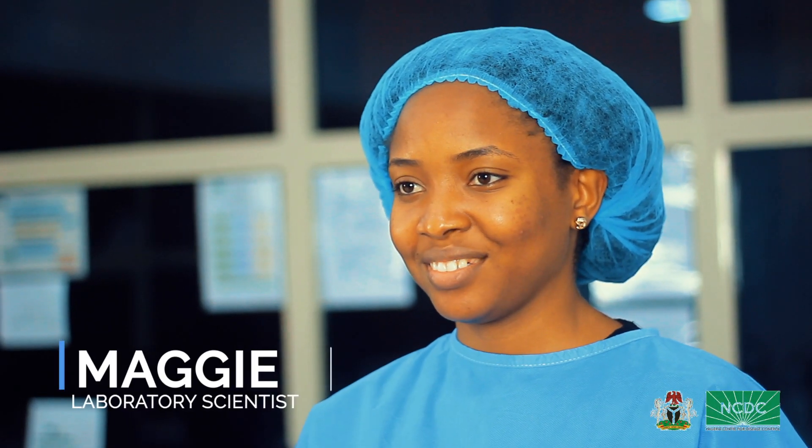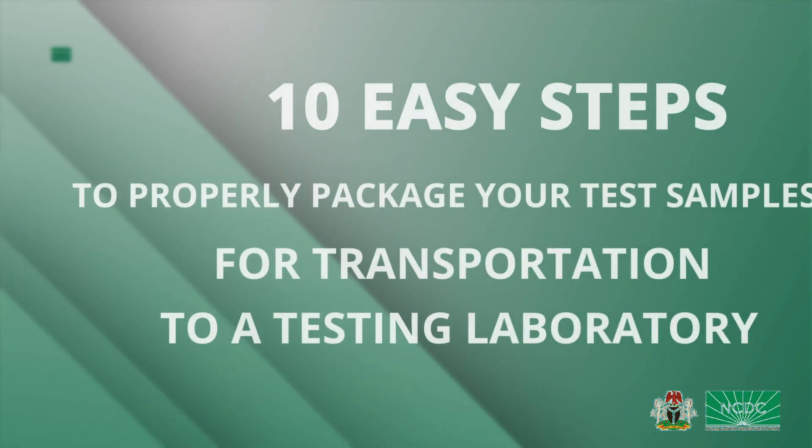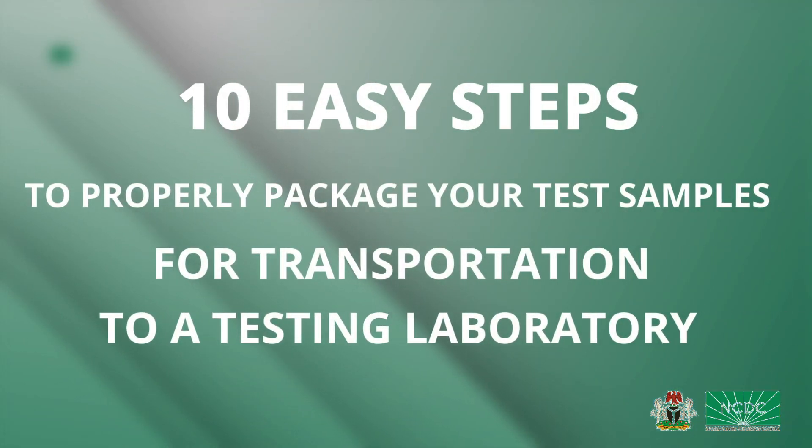Hi, my name is Maggie and I'm a laboratory scientist. In this video I will walk you through 10 easy steps to properly package your test samples for transportation to a testing laboratory.